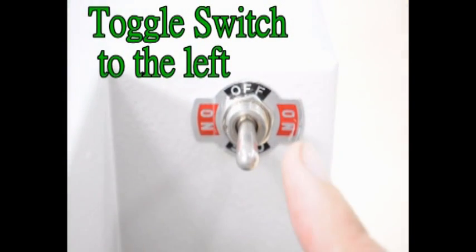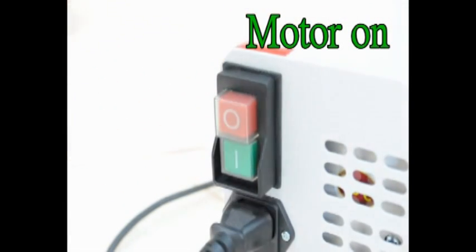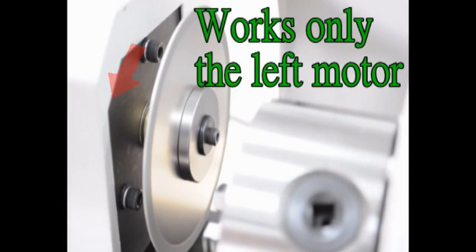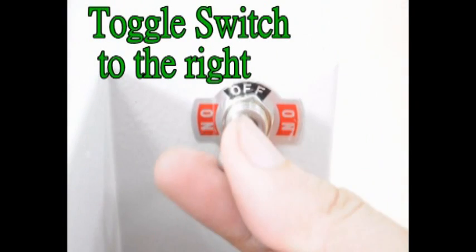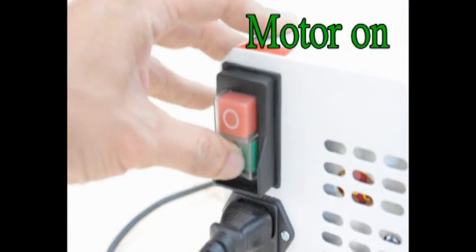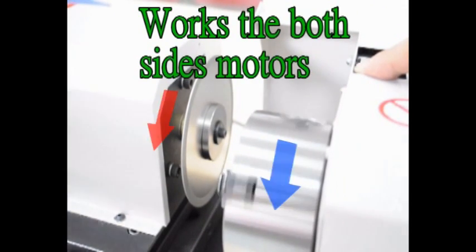Toggle switch to the left, motor on — works only the left motor. Toggle switch to the right, motor on — works both side motors.